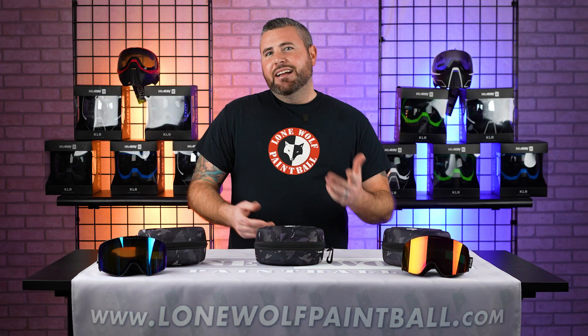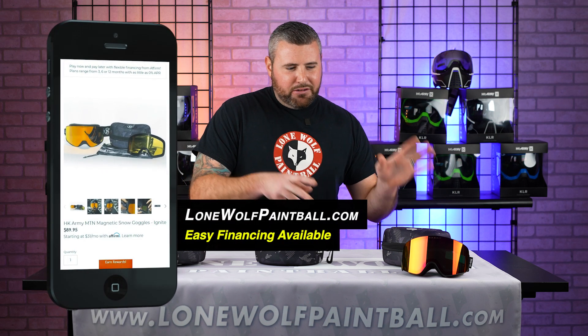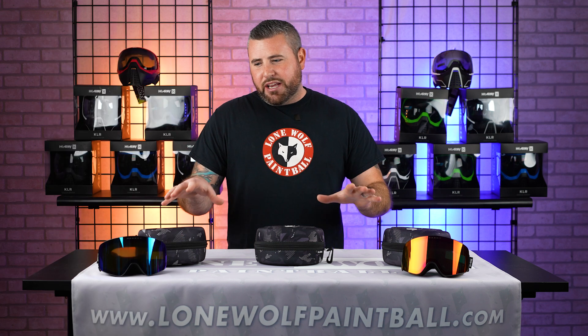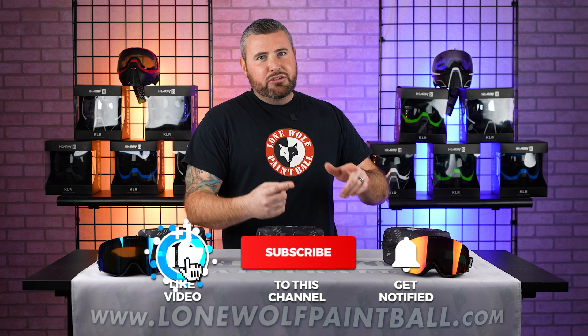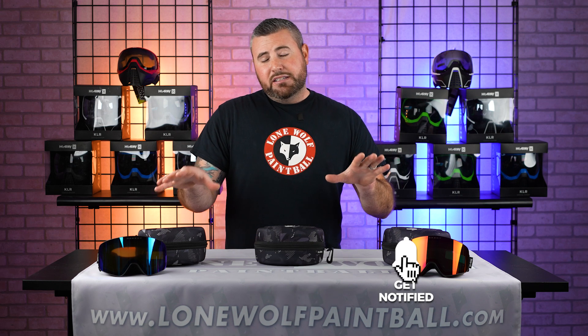Snowboarding goggles at a paintball store? This is very true — snowboarding goggles on a paintball channel. But obviously there is relevance. These are made by HK Army. Whether you live in sunny California and you go up in the mountains to snowboard, or you live in Michigan like us and you also go up in the mountains or the hills to snowboard, you're probably going to want some pretty cool goggles.